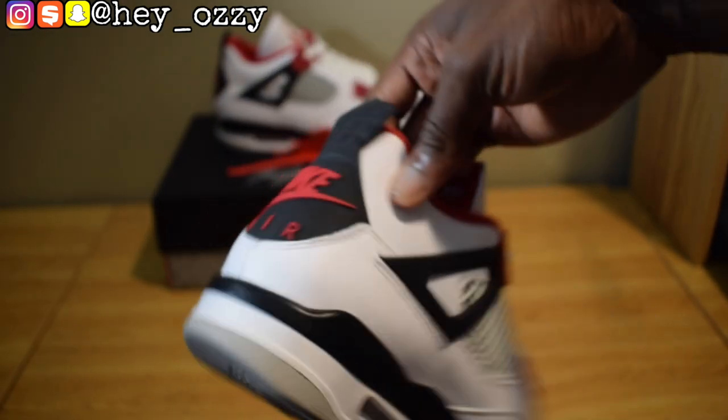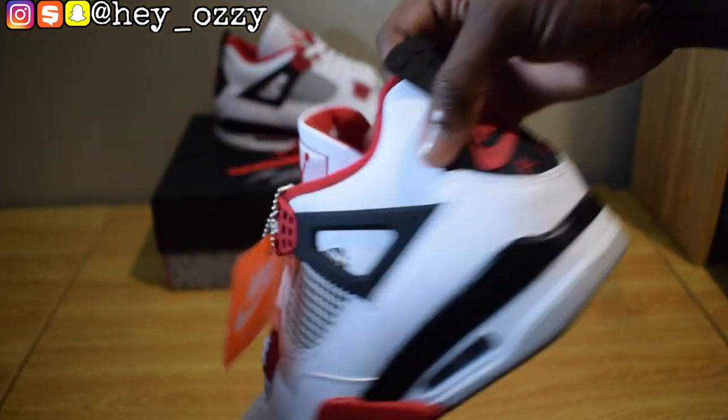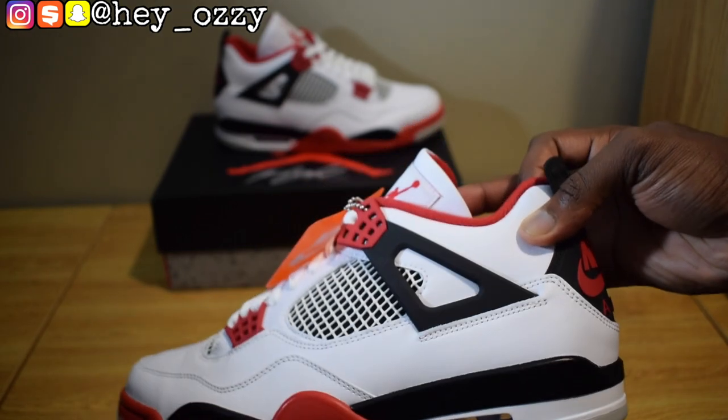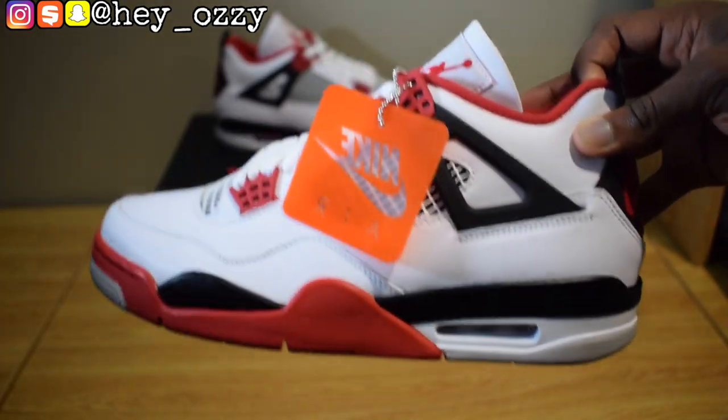I guess because they made so much more than they normally make. In my opinion, I feel like it's unacceptable — if you're going to sell a shoe for $200, the quality should be great.